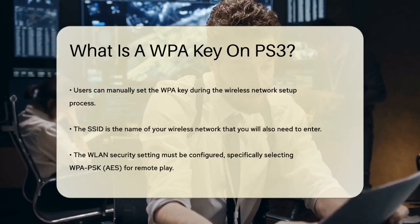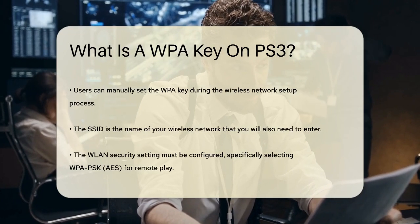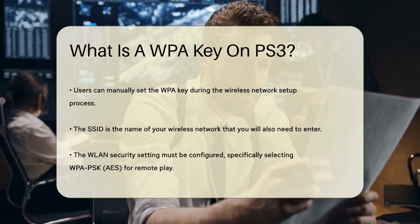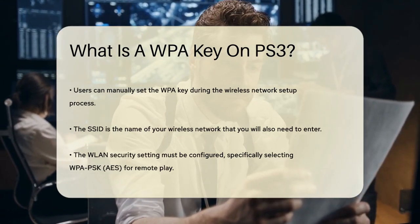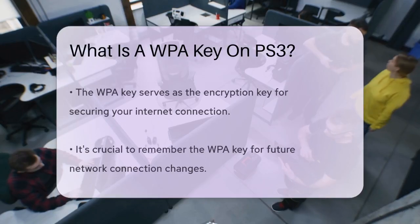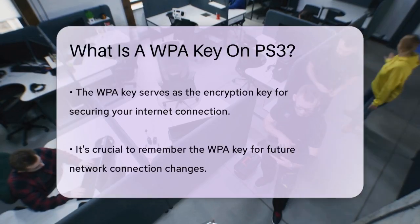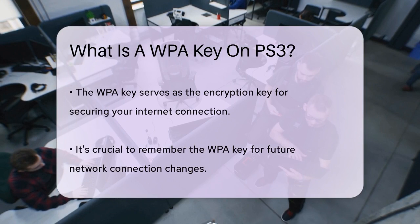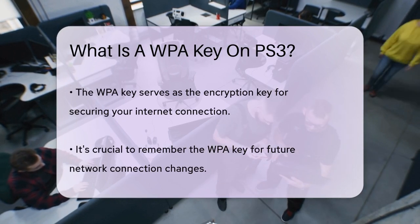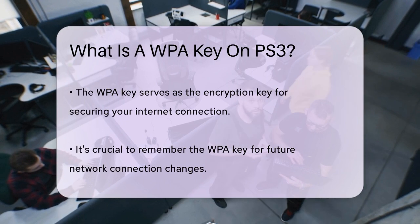Alongside this, you'll need to set the WLAN security setting, and for remote play, you can only select WPA-PSK AES, which is a type of encryption method. The WPA key itself is the encryption key that you enter to secure your connection. You can choose any key you like, but it's important to remember it because you'll need it if you change the network connection settings on either your PS3 or the device that supports remote play.